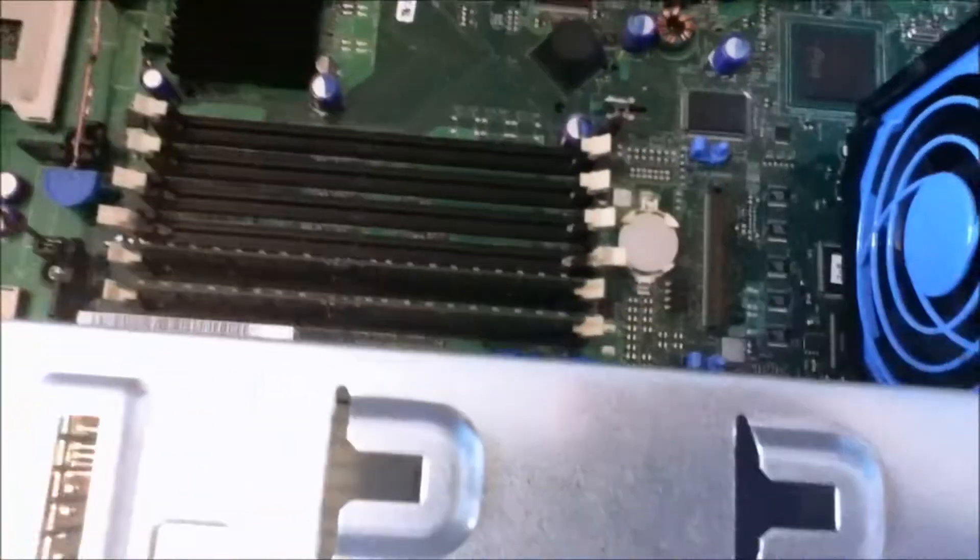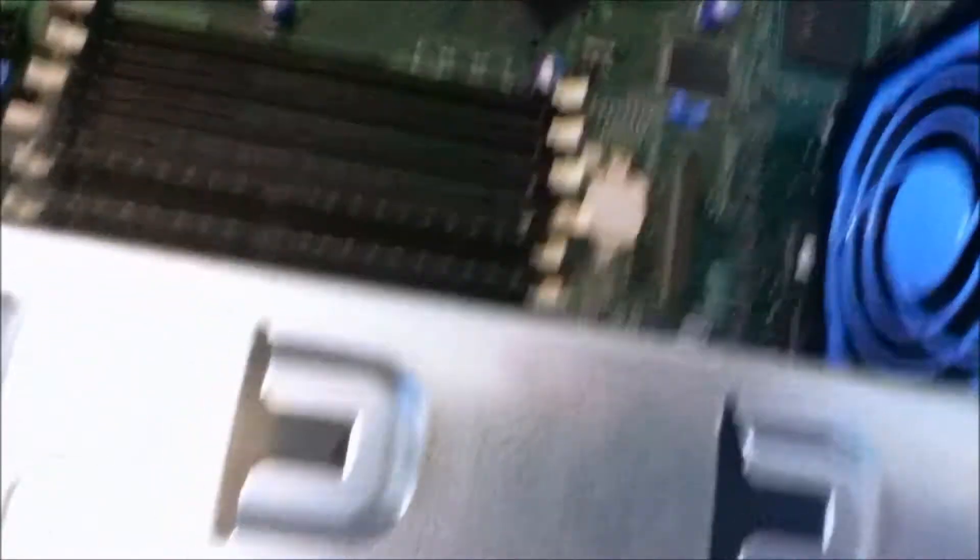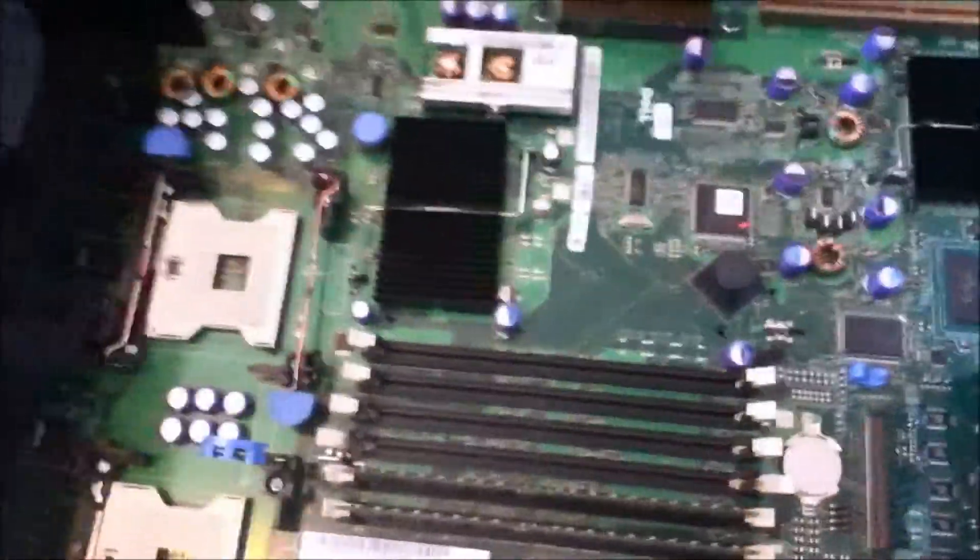I'll have to look at what clock speed the CPU is at — it's an Intel Xeon something anyway. So there's the first video of the server that we'll be using. Check out the next one.